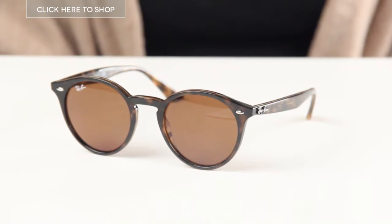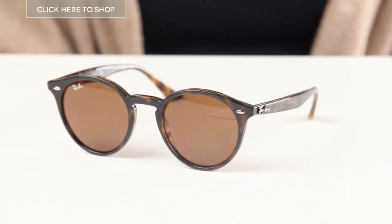Hello everyone and welcome to our YouTube channel. Today we are going to be reviewing a pair of sunglasses. They are the Ray-Ban RB2180 High Street Sunglasses.